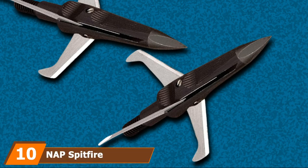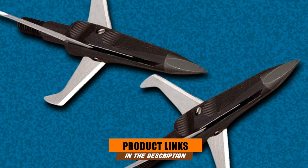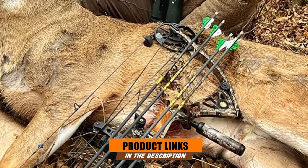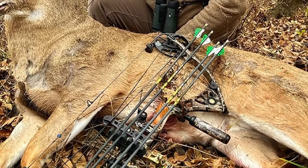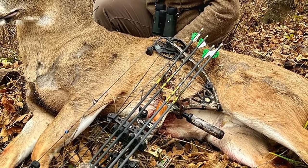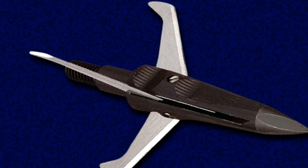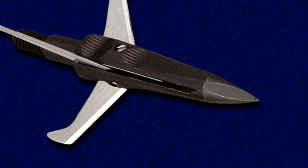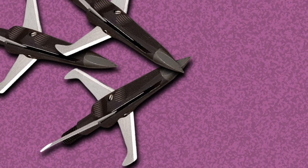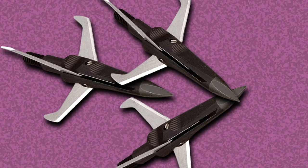Finally, the number 10 position is dominated by the NAP Spitfire Mechanical Broadhead, one of the best broadheads for elk hunting. This broadhead comes with a 100-grain broadhead pack including three pieces. It has a 1-1/2-inch cutting diameter that delivers massive wound channels with a bone-crushing trophy tip for excellent penetration. It also offers a micro-grooved slimline ferrule, coming with sharpened blades. Owing to the ultra-sharp blades, this broadhead can fly straight with pinpoint accuracy and better performance than most other mechanical broadheads.